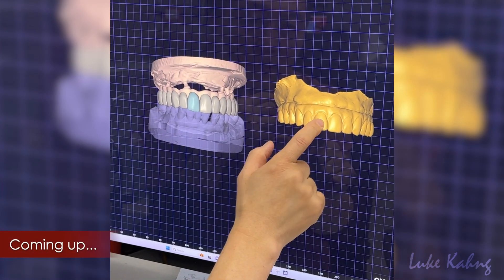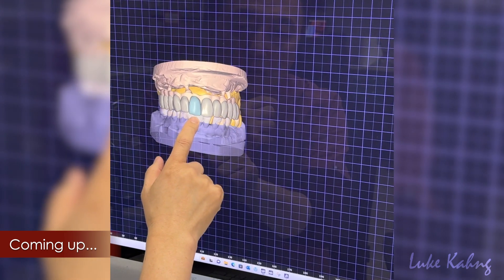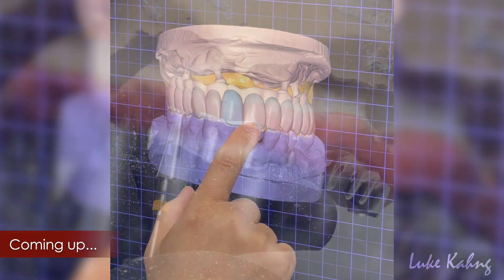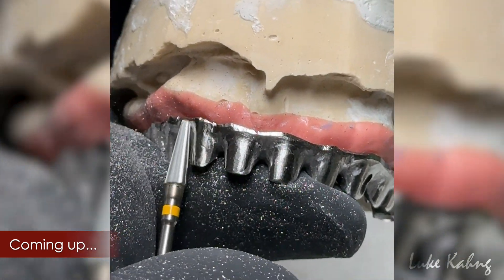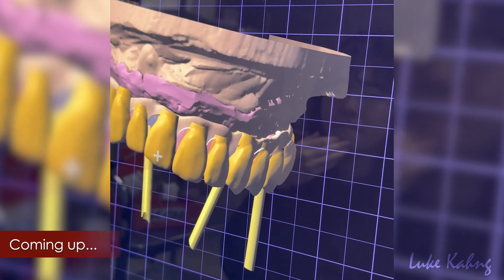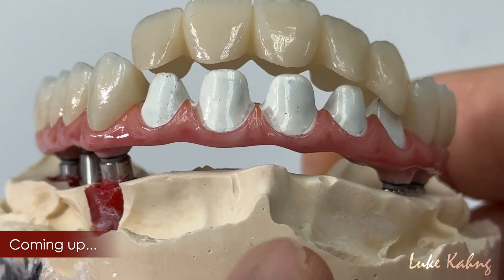Trying to match with this and here, matching the incisal length with it, and then make the gingival height, then contouring. This is Angle School channel, so we can do PMMA or zirconia, but this one 7star cannot do, so we change it. That's the difference.